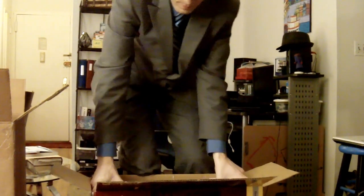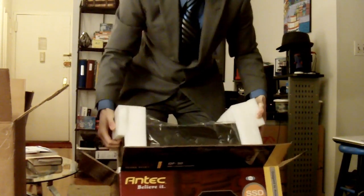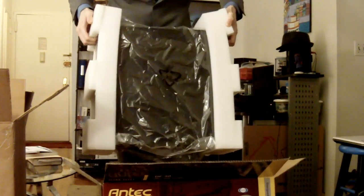And here's the pivotal moment. It's always so difficult to get the thing out of there with the styrofoam in the box, but I've mastered the technique, because I work in the technology industry.